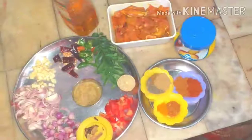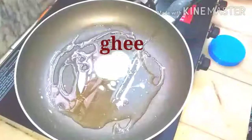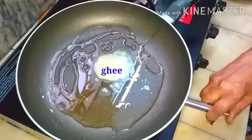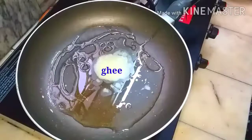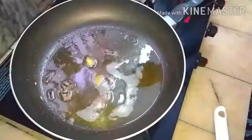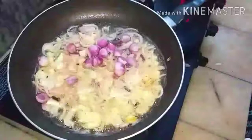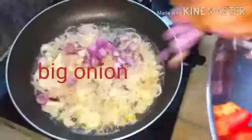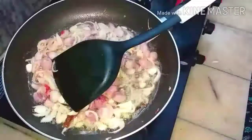Add two tablespoons of sesame oil — gingerly oil or nalandai — and then two teaspoons of ghee. When it is hot, add the whole garam masala: cinnamon and cloves. Then add the garlic pieces and big onion. Let it fry until it becomes glassy.